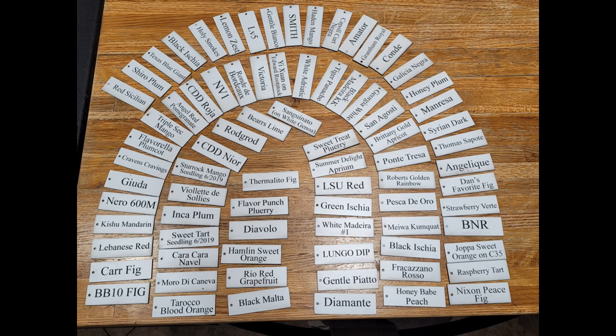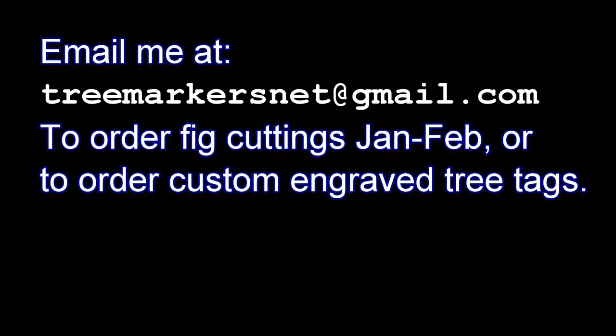This is the real end of the video. If you have any questions, or you want to order some custom engraved tree tags that were featured in this video, you can email me. I'll usually have cuttings for sale from January to the end of February. You can also email me for an updated list of which cuttings I have and I'll get you a good deal. Thanks for watching.